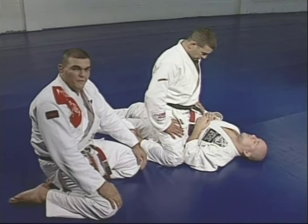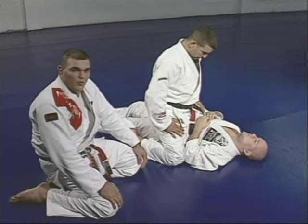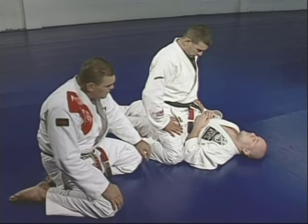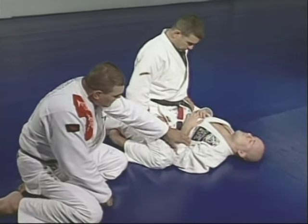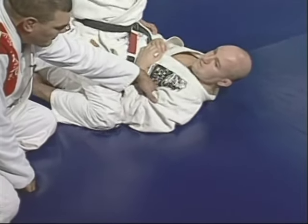Now I'm going to show you how to escape from the mount position using the technique called UPA. Just make sure you keep your elbows blocking the guy's leg right here, so he cannot bring his knee under.